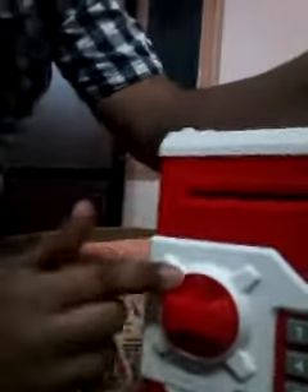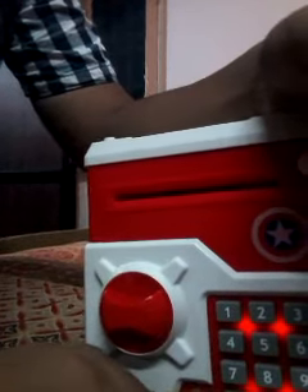So the code is zero zero zero zero. But I will show you one more thing. Password please, password please.